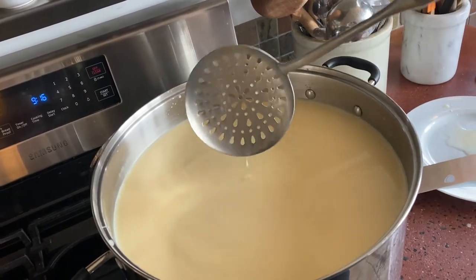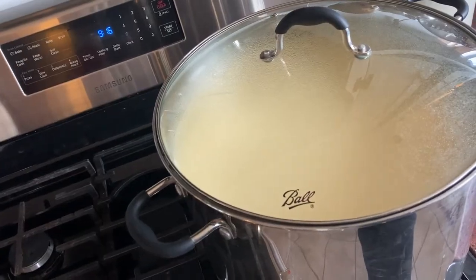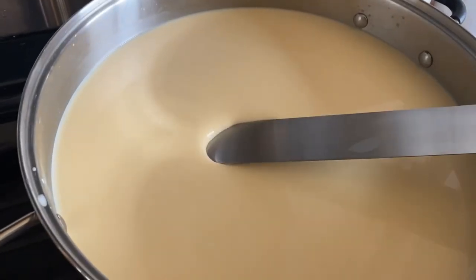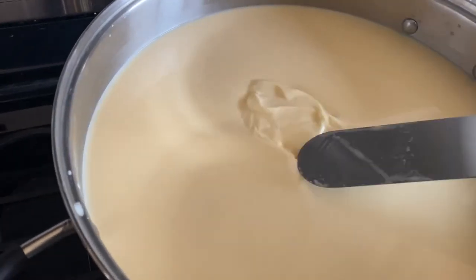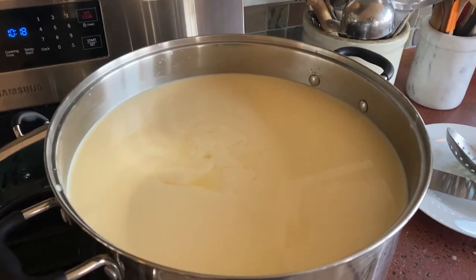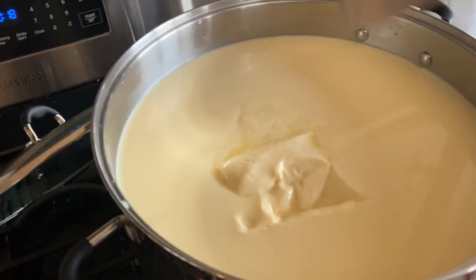This will sit for — it says 30 minutes, but I've had it take up to two hours. I'll check it in 30 minutes. It's been 40 minutes now — let's see if it's set up. You can see how it kind of bubbles; if we go under and pop up it looks pretty good but still seems a little soft. I'm going to give it another 15 minutes. Yep — you can see how it holds up better now. It's firmer, so we're going to cut this into half-inch cubes.